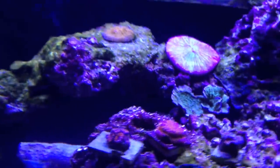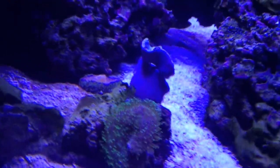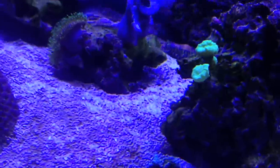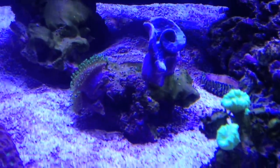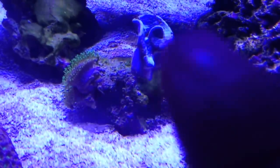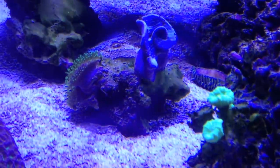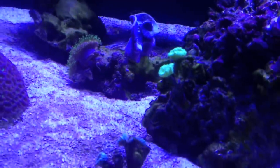It looks like one of my fungium plates fell — there it is, about to pick that up. This toadstool is fragging itself like crazy right now. You can see there's a piece there — a big piece of the crown that fell off — and it's still kind of shedding right now. That's pretty cool. I'll probably sell a couple of pieces as they start falling off.